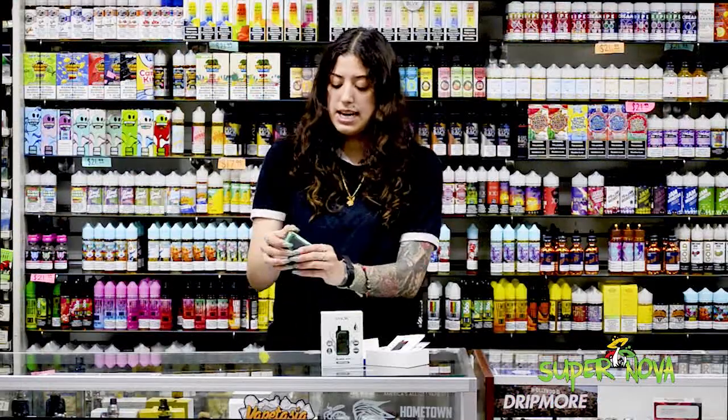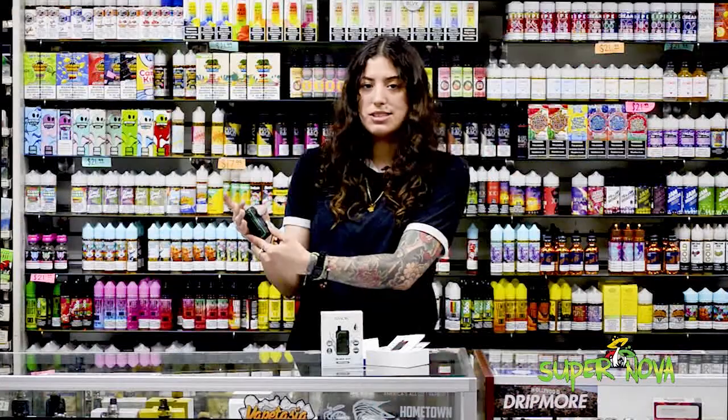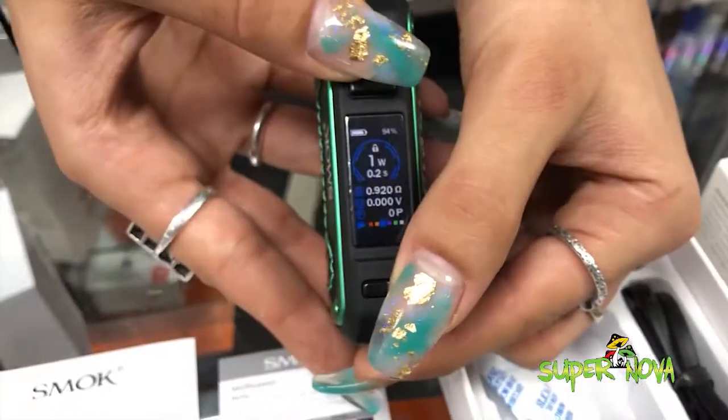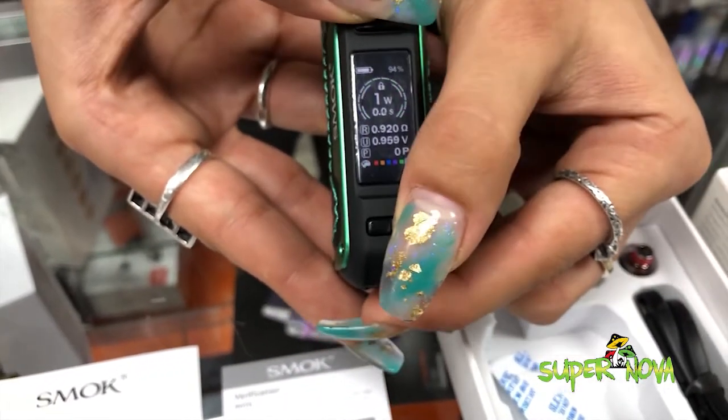There's the original RPM display like you see on the RPM kit. The color changes with the left and right trigger button, and then you can change the watt lock by doing both the left and right together.